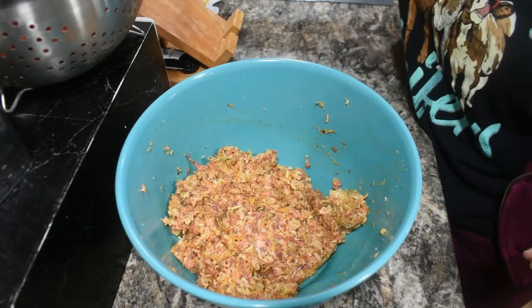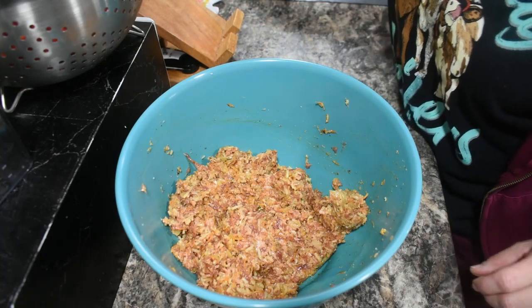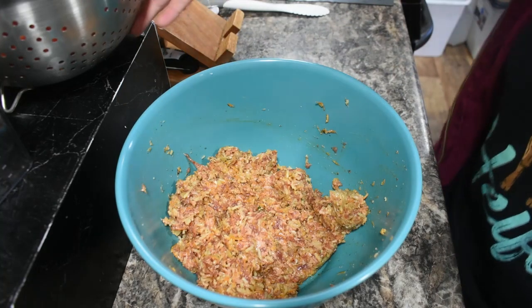I'm going to give our sauce a quick stir, wash my hands, and then we're going to get to stuffing.